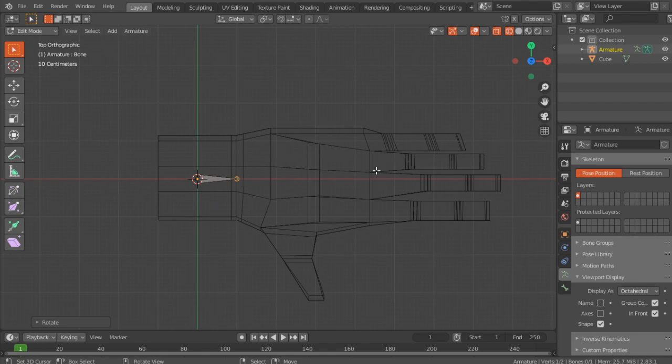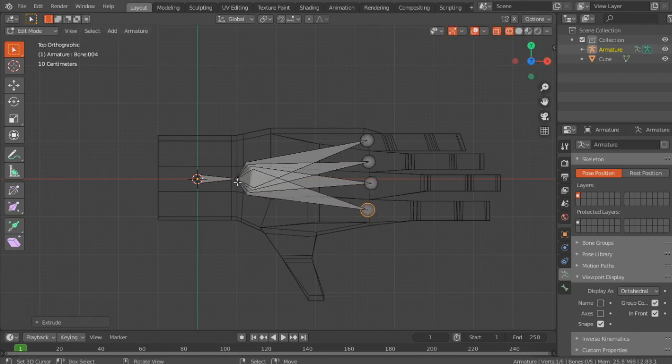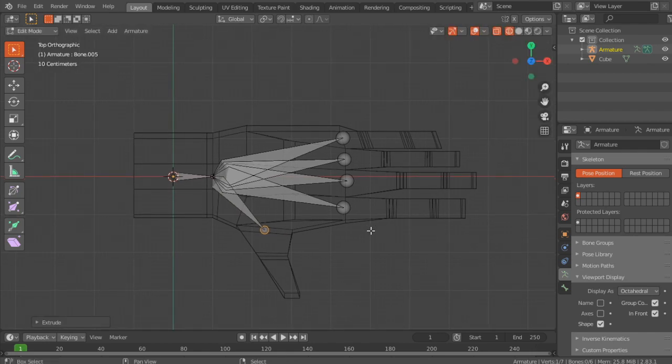Now you're going to need 5 bones, one for each finger. Just extrude there, select this, extrude there, select this, extrude there, select this, extrude there. And that's pretty much it.